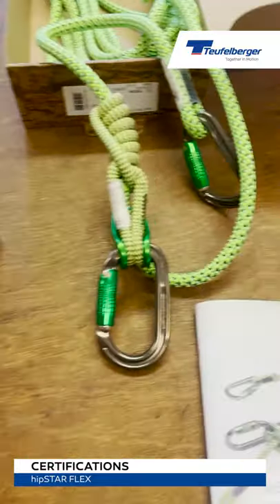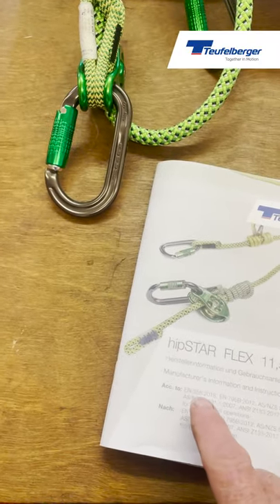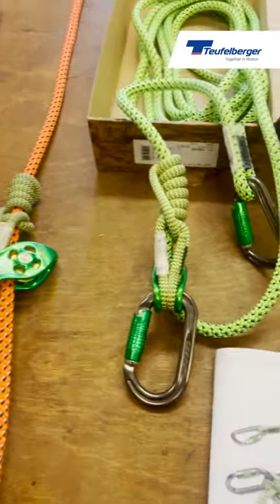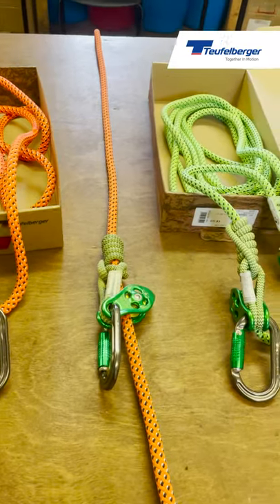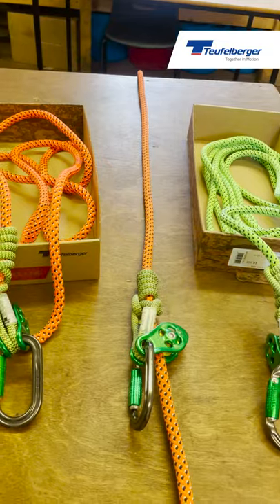The system is certified to a 358 lanyard configuration and a 795B anchor, so we can use it as an anchor device. This is one of the only lanyards I'm aware of that is available as an anchor point that you can set in the tree, and we'll show you that when we're in the tree so you can see how it's configured.